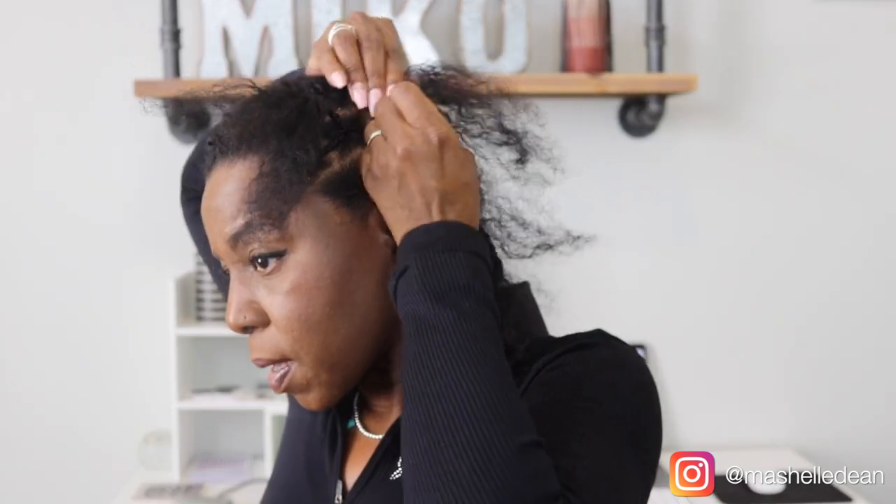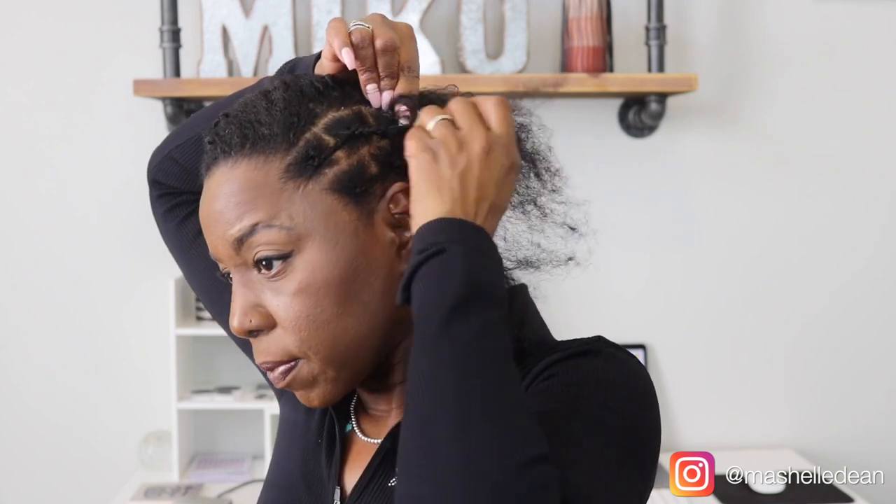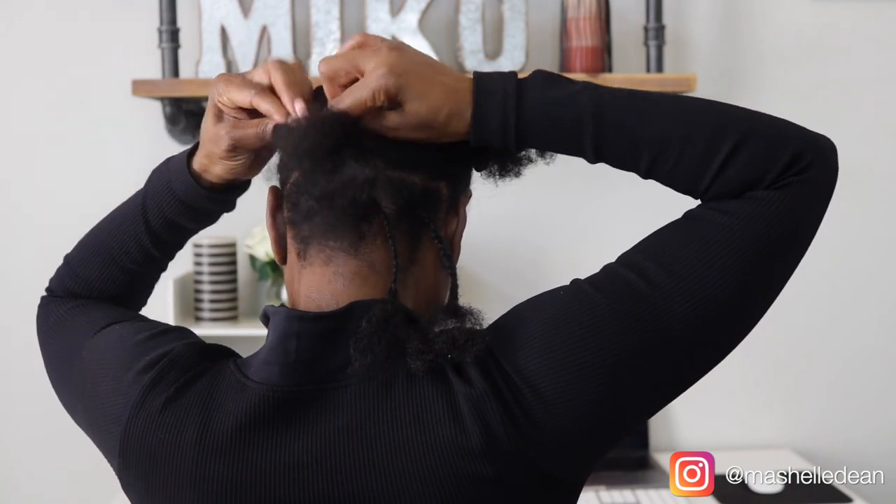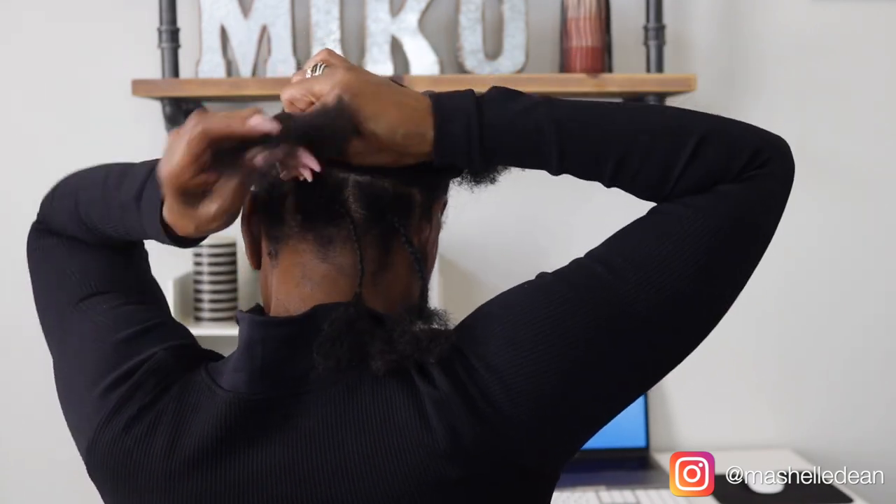So like I said, I'm braiding about three individuals tucking each one in the braid behind it. And I finished that row with a regular cornrow pulling in all of the loose braids so I have fewer tails to tuck when I'm done.